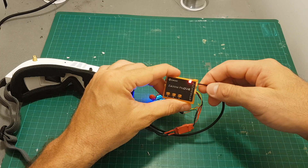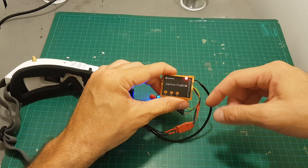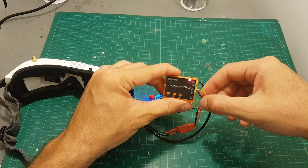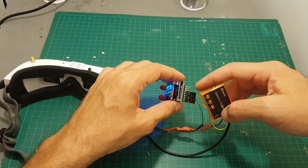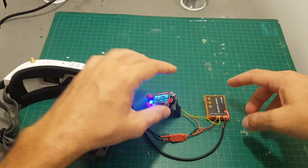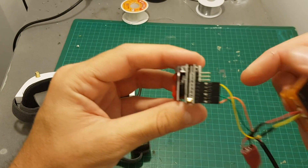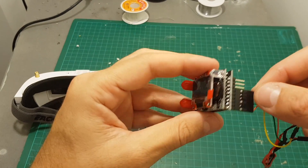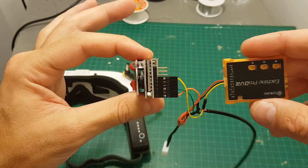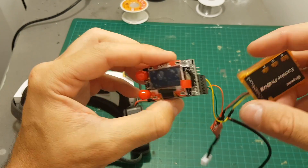So what I decided to do is move the video out — instead of taking it from the video out of the DVR, I'm going to connect it to the AV in and to the ground. Then the video feed is going to be directly fed from the receiver instead of the DVR, and it's going to eliminate the delay caused while recording. So now the video in of the goggles is connected to the video out of the receiver, I've tested it, it is working, and now we don't have the delay while recording to the DVR.